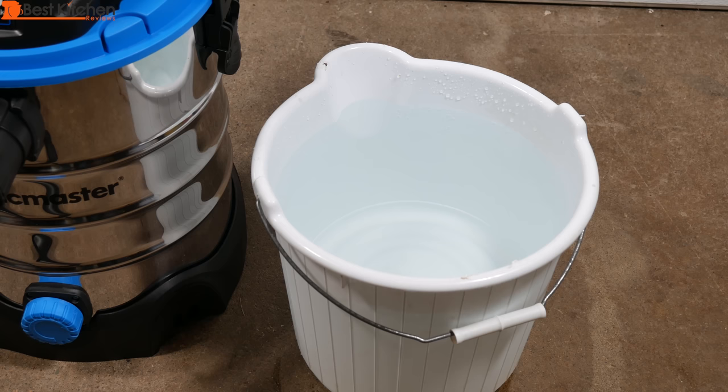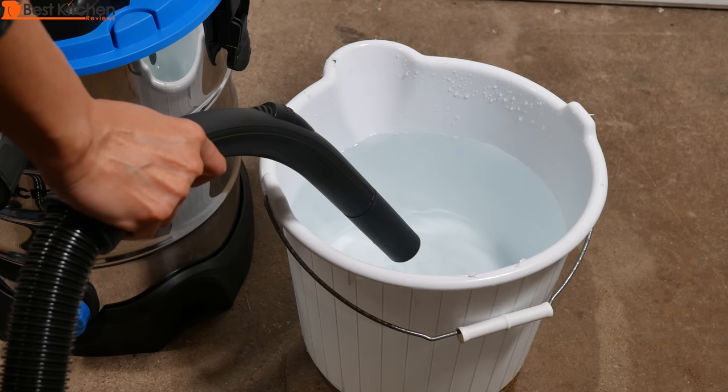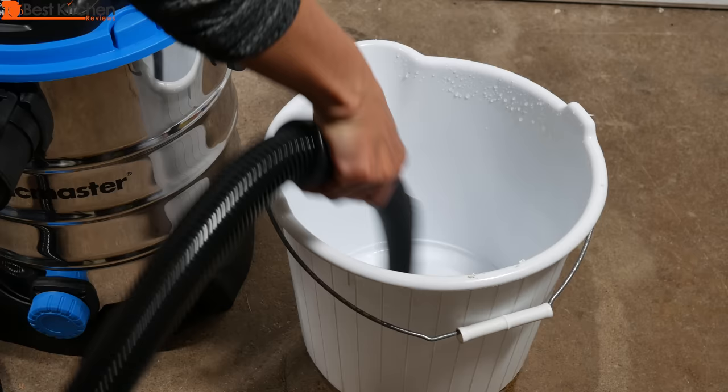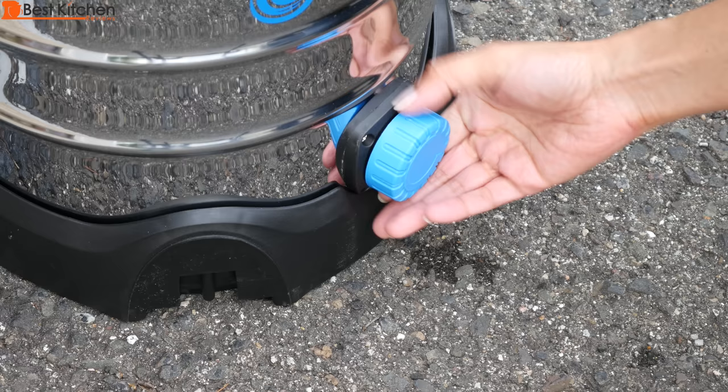I have a 12-quart bucket which is almost filled to the top with water. We'll see how long it takes to vacuum. And it sucked all the water out of the bucket.